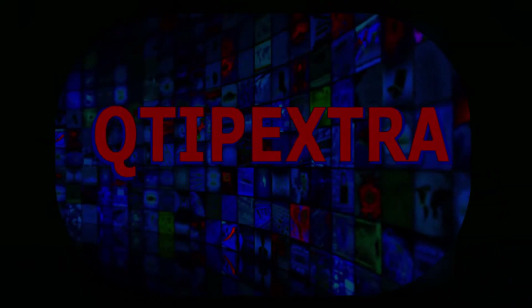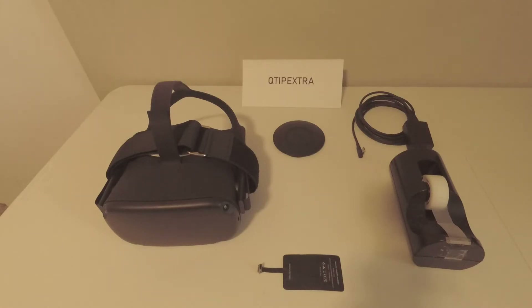Hey everyone, and welcome to another super awesome video brought to you by Q-Tip Extra. Today I wanted to cover something I found that works with the Quest, which is actually a really awesome implementation. It's not going to work for everybody in every situation, but ladies and gentlemen, you can actually set up your Quest to charge wirelessly with any QI wireless charger. I'm going to go over all of the information and everything required to do this and get this set up — and it's actually really easy.